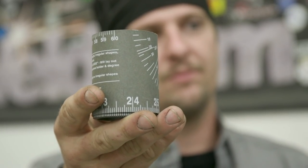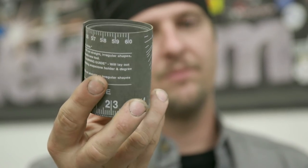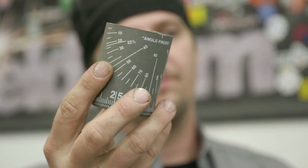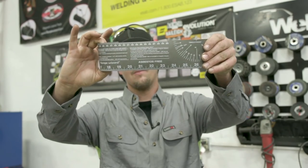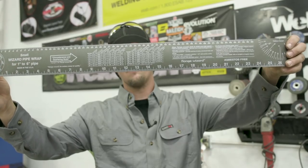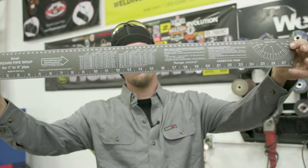This is a pipe wrap — this one is one to six inches. Today we're going to be using it for drawing a straight line around our pipe. There's quite a few things you can use this for: finding measurements, your angle fish mouth coping, and your branch tees. You can lay them out with it. There's lots of things you can do with these.